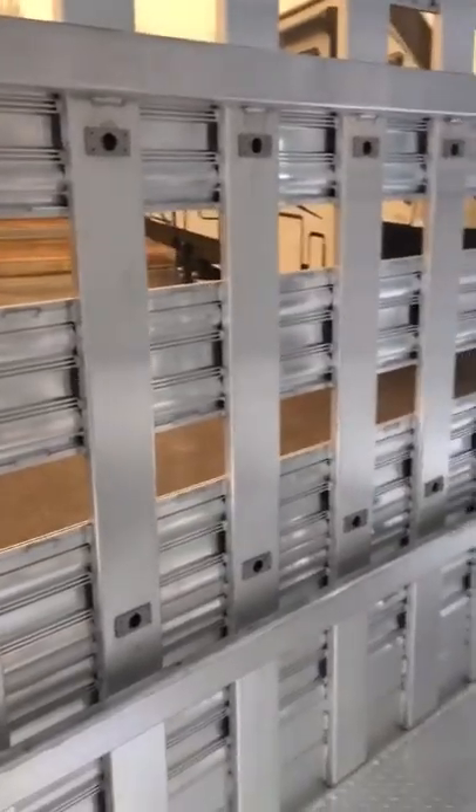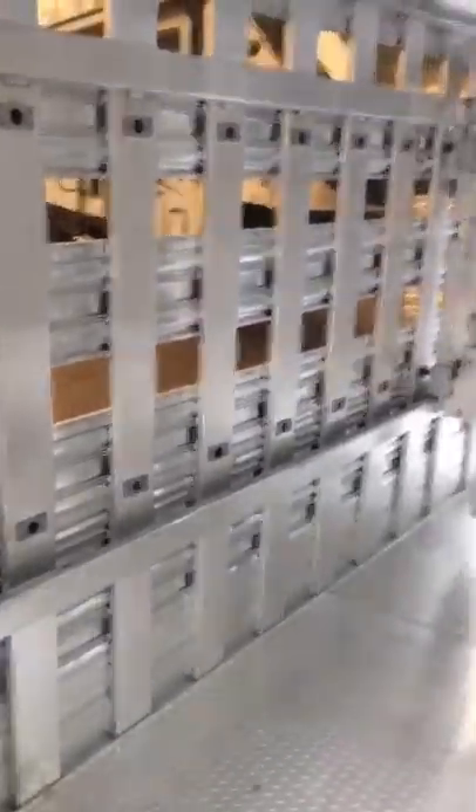This trailer also has three roof vents and three extra LED lights on the side. With the slide walls and sliding gate rail, you get five-inch uprights, which are even stronger. The trailer is 24 feet long, 6'6" tall, and 8'1" wide.